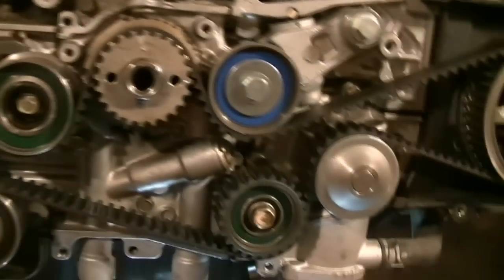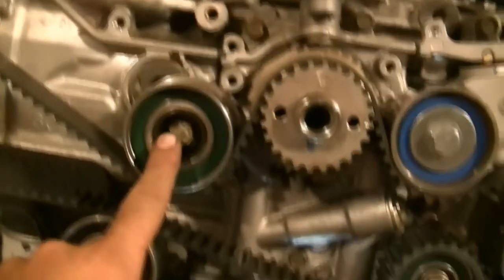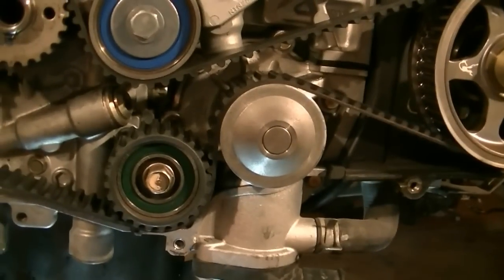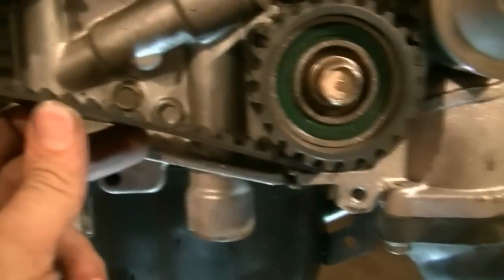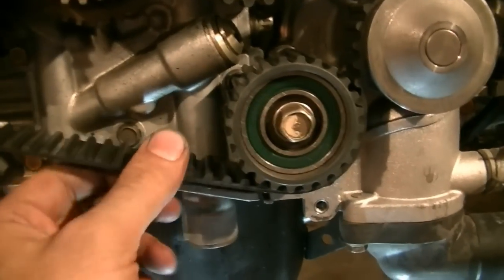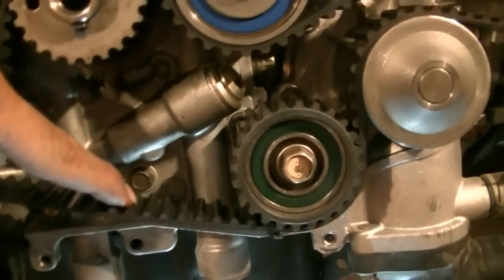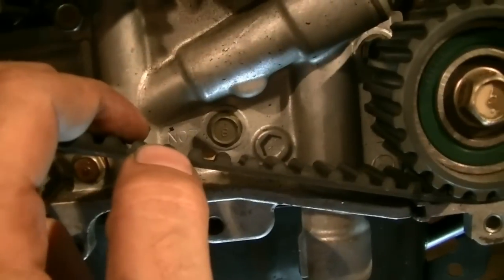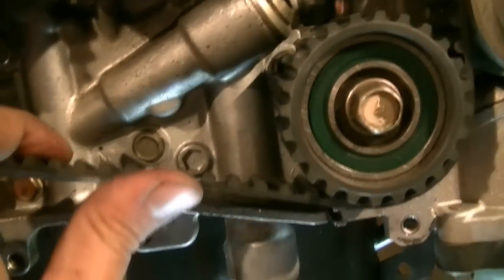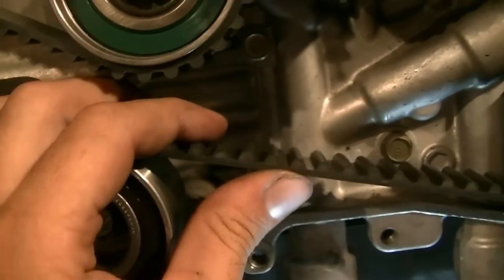With that timing belt cover off we have a closer look at all our timing components, and they all look in near new condition. This tensioner looks new, this hydraulic tensioner, all the rollers are in really good shape, the water pump looks good — so it looks like not too long ago there was a timing belt job done on this. To inspect the timing belt, you should take it off and inspect it closely — bend it and inspect all the inside ridges. Another way is to look at the top of the ridges: they should be round. If they've started to deform and aren't as perfectly round as they should be, that means it's getting worn and it's time to replace it.